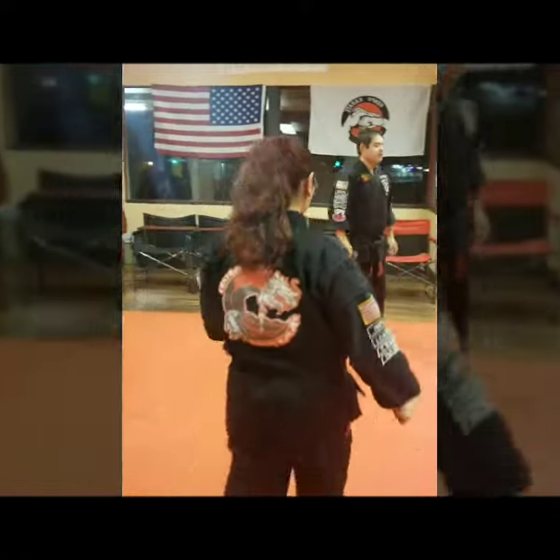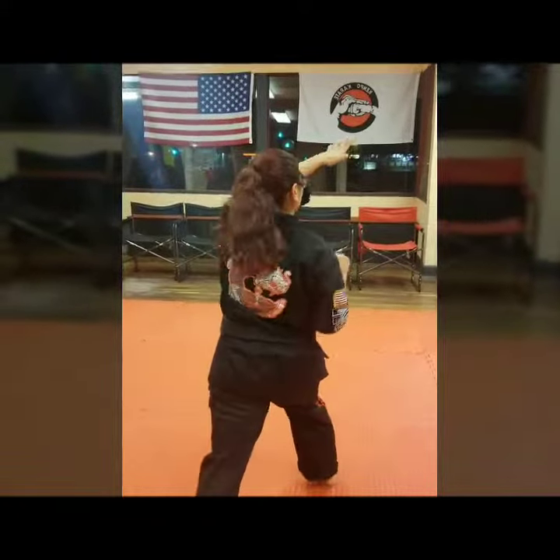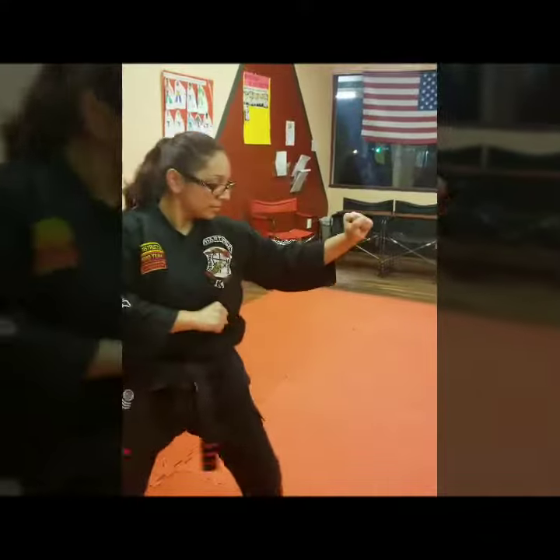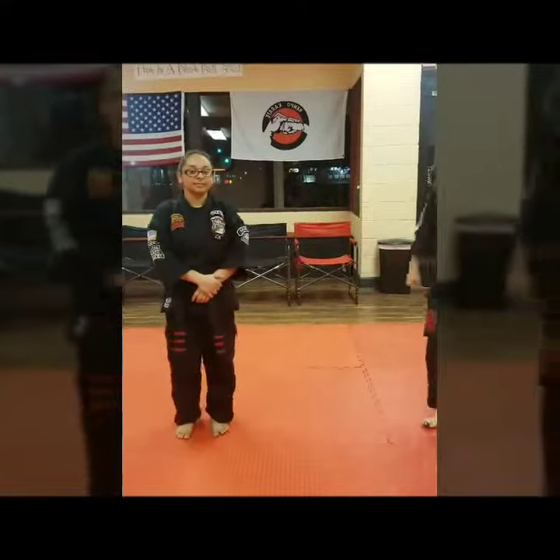Okay, let's do it one slow. As she comes in, cup and saucer to the left hip, she steps to one o'clock, elbow, traps, pokes, circles, and hands. And that is Circling Wing, purple belt number 12. Thank you.